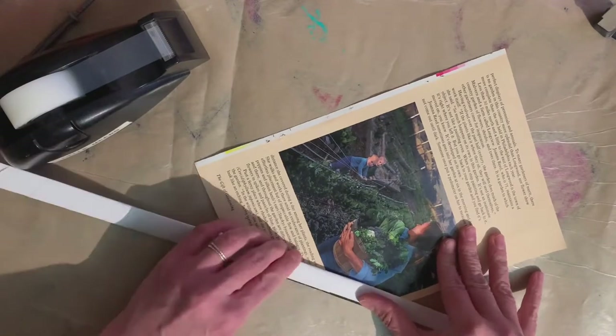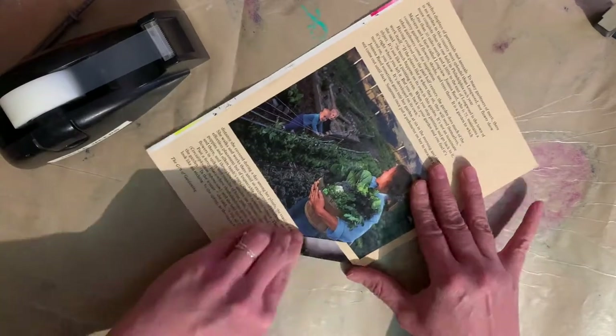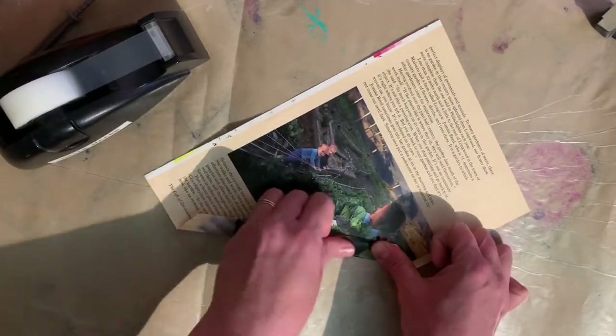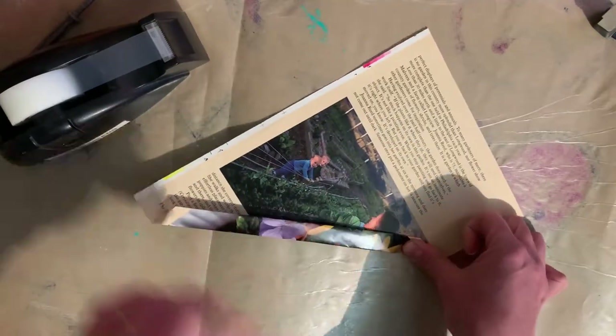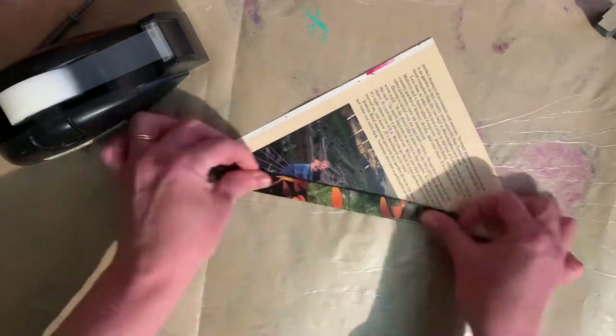I wanted the strip to be even on both ends all the way along, so I often stop to check by comparing it to another piece I've already folded. Then you just keep folding and pressing, folding and pressing, until you get to the very end of your piece.